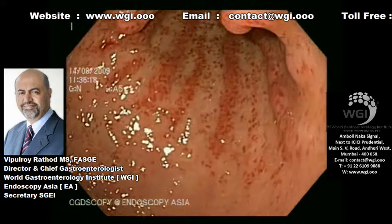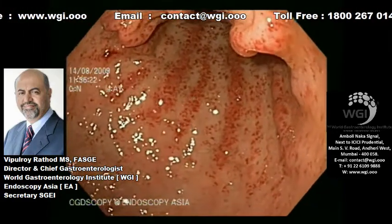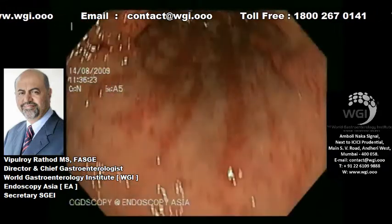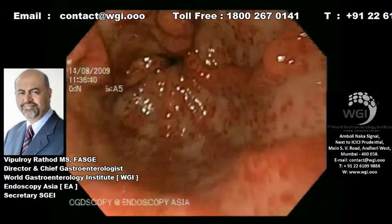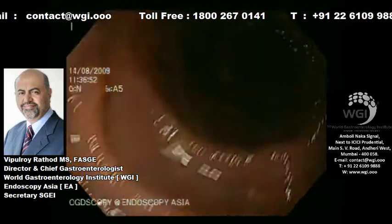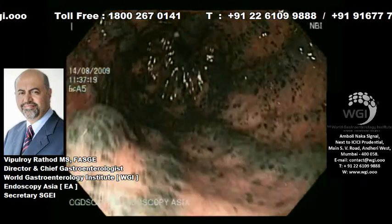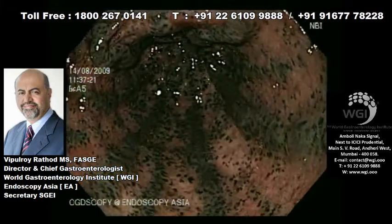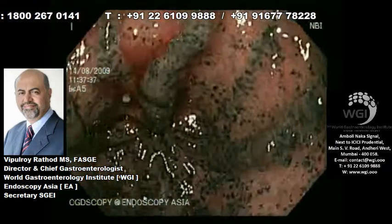As you can see from the gastroscopy, there is quite extensive watermelon stomach, which is what we call gastric antrovascular ectasia, as you can see from these red spots in the antral region. Following this in the duodenum as well, you can see some red spots which are typical of extensive gastric and duodenal vascular ectasia.